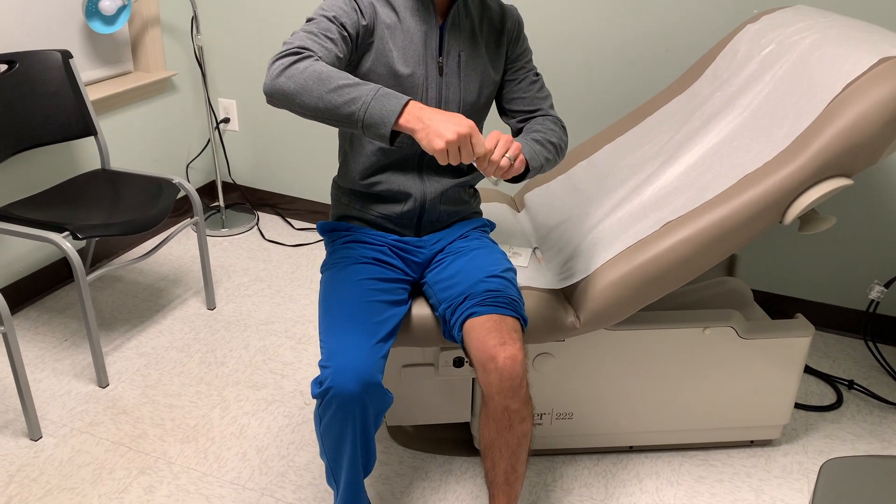Hi, my name is Dr. Provost. I wanted to quickly say, in addition to the disclaimer, that although you're about to see me demonstrate an injection on myself, I do not obviously advocate or recommend anyone inject themselves. That being said, let's get to the video. This is how to inject a knee blind — meaning without ultrasound guidance — using an anterolateral approach.